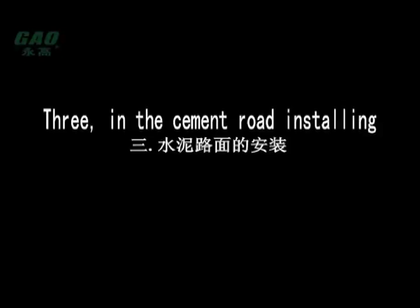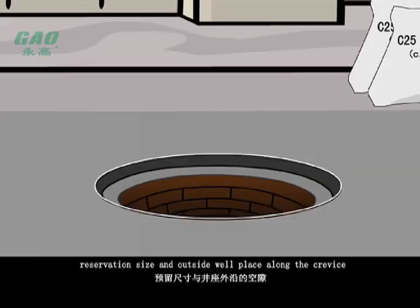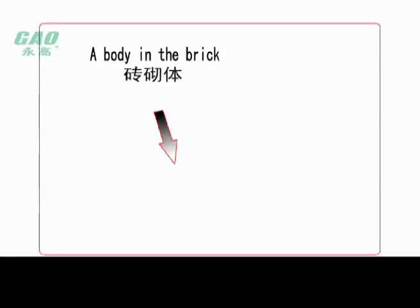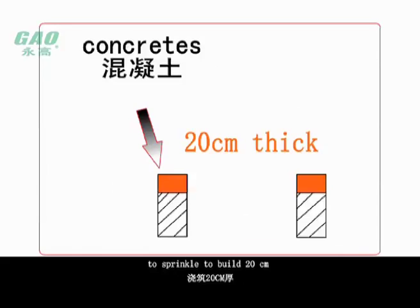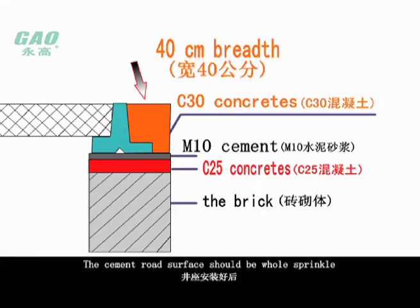For cement road installation, first level up and reserve a ratio well with a slightly bigger mouth at the road surface base. The reservation size and the crevice outside the well place should not be smaller than 40 cm. After the road surface base is confirmed finished, install the well gearing. First use C25 concrete to sprinkle and build 20 cm on the brick of the well head, and sprinkle a concrete protection ring of 40 cm breadth in the outer circle. The cement road surface should have holes sprinkled and built while the well gearing is installed.